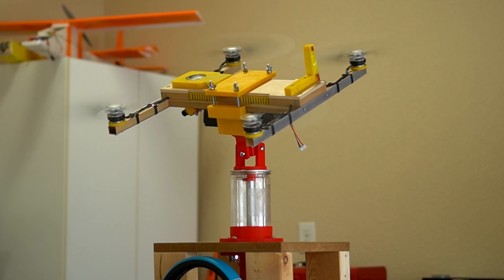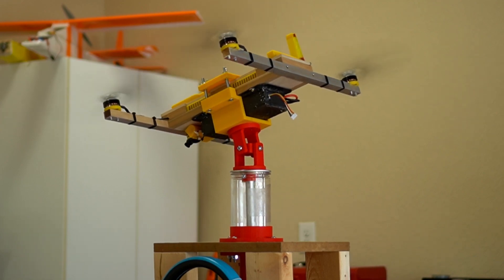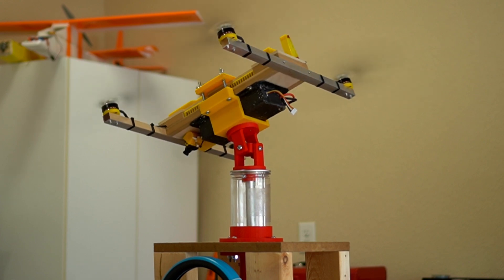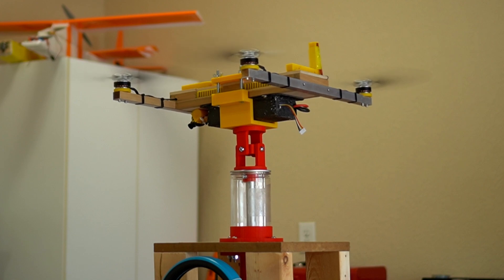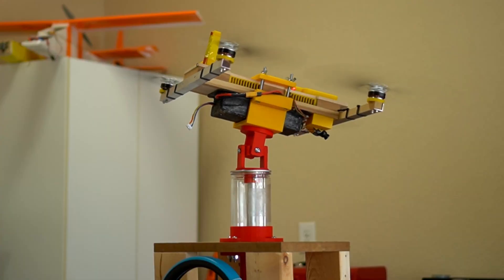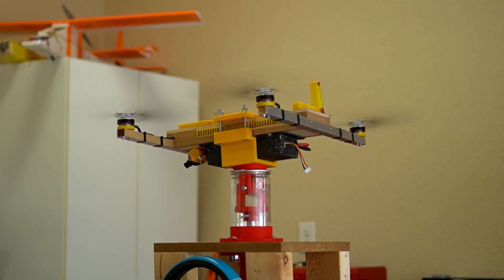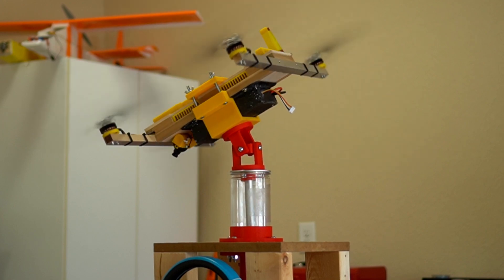You can hear loose items in my garage being blown around — this is how strong the thrust is. I tried playing with the pitch and roll several times, and also yaw. I even played with the pitch and roll combo.